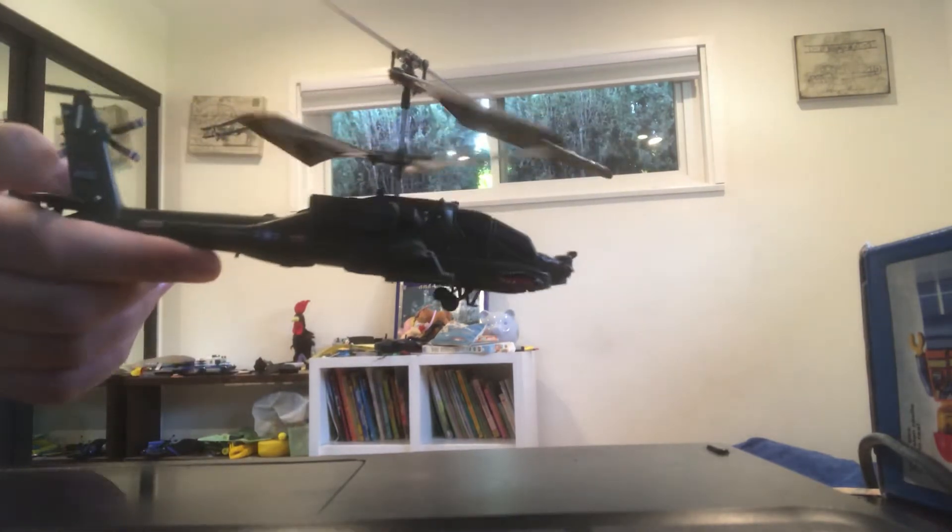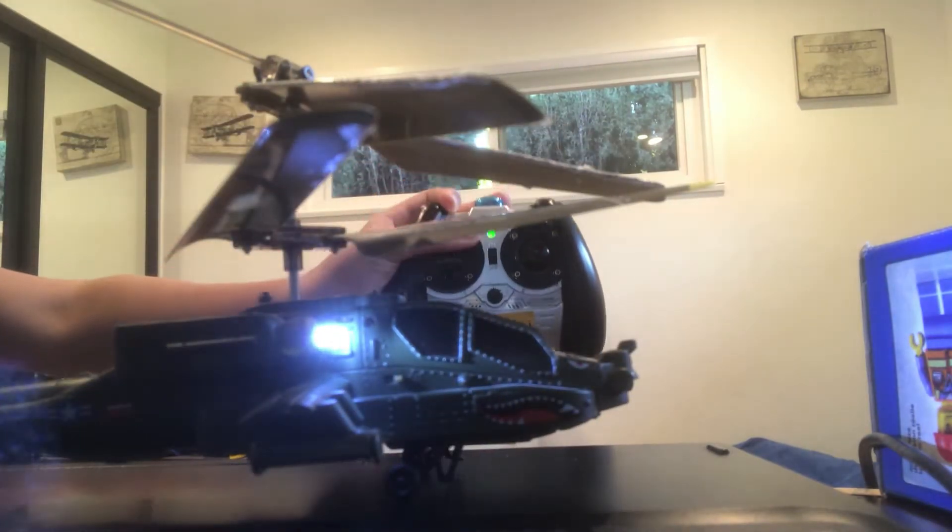Now, let me just turn it on. There's a little switch on the side here, and when you pull that switch, it turns on and some lights come on. Now, I turned on the remote too. The green light goes up here when the remote is turned on.